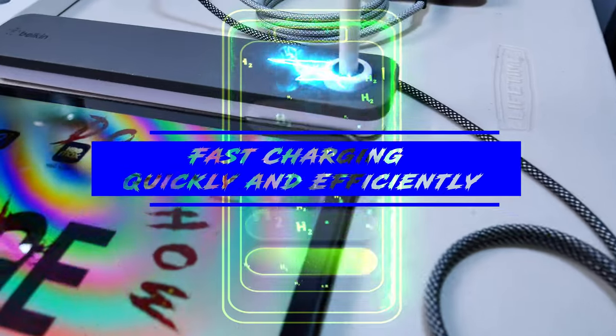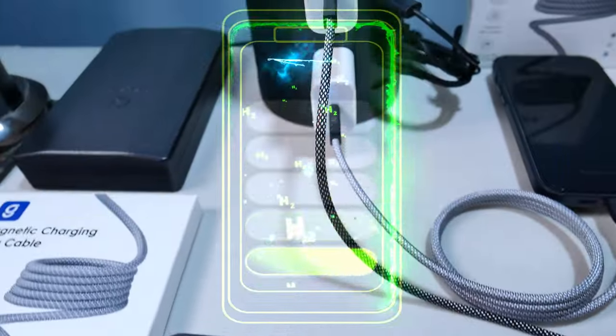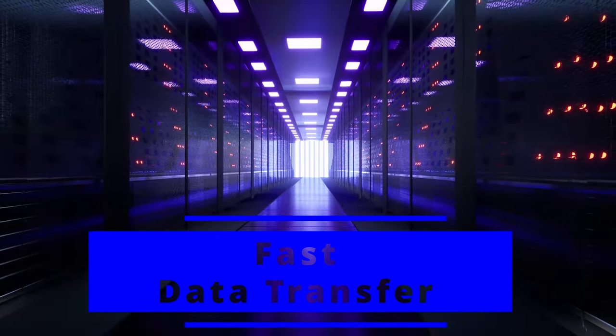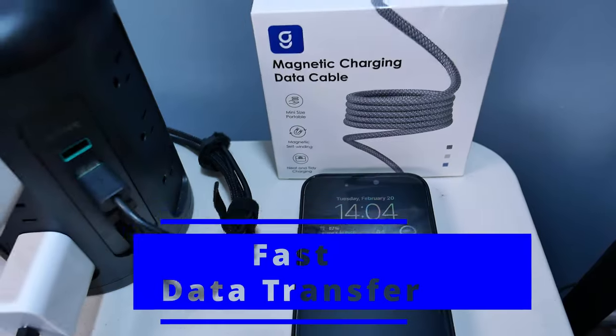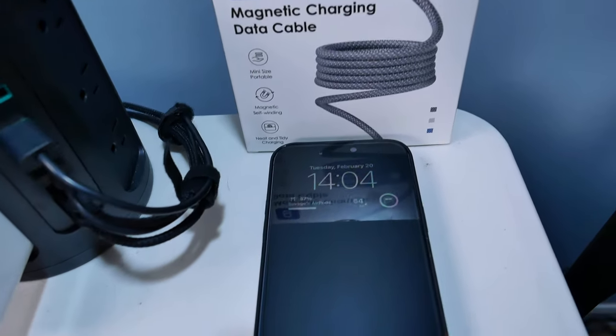MagTang cables support fast charging capability, allowing you to power up your devices quickly and efficiently. Not just for charging — MagTang cables also facilitate data transfer, making them a versatile option for all your device needs.